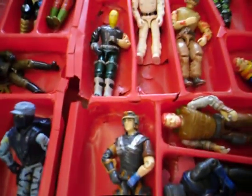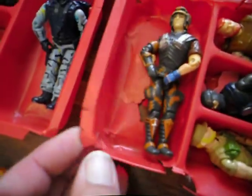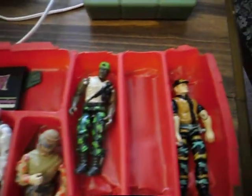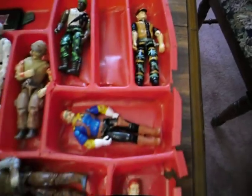I know these cases — man, these things get old and they just crumble up into shreds. But it's what I'm holding them in, so.